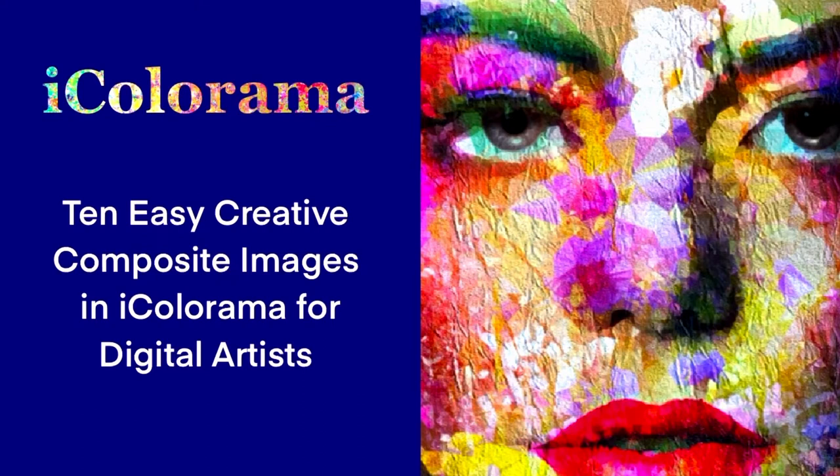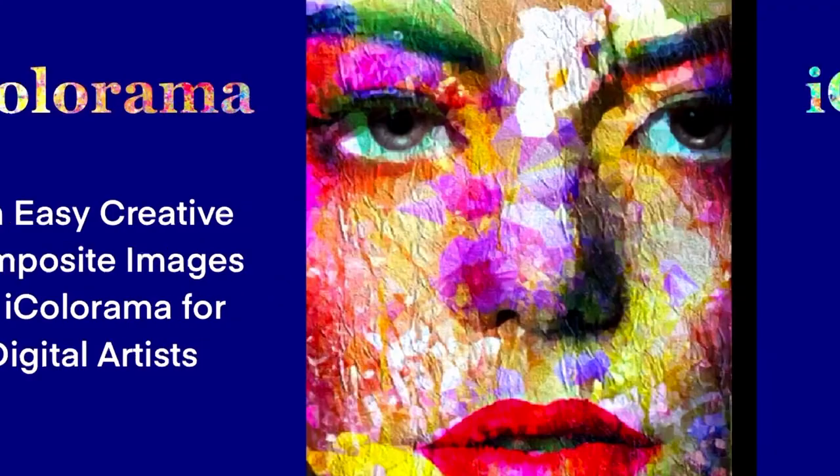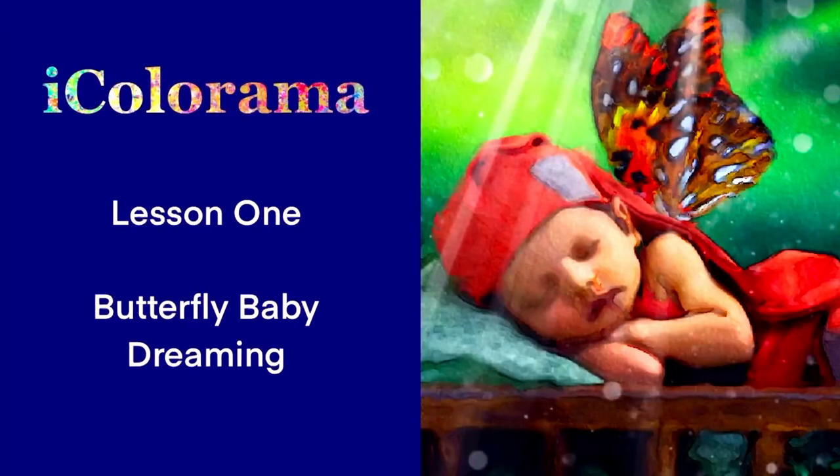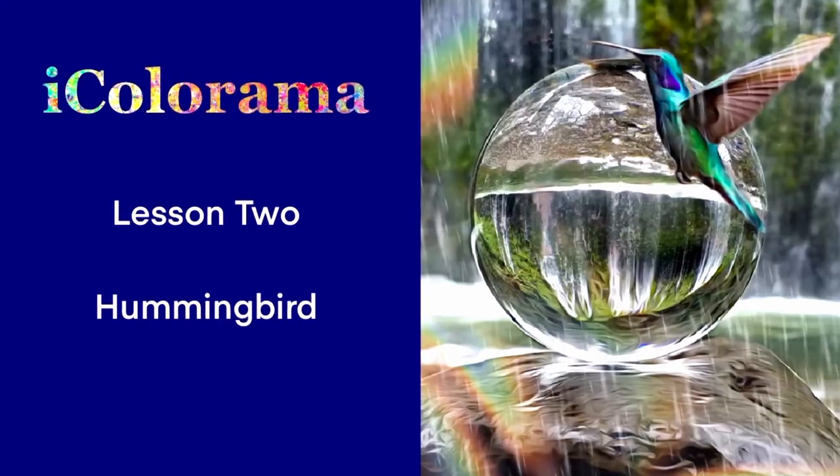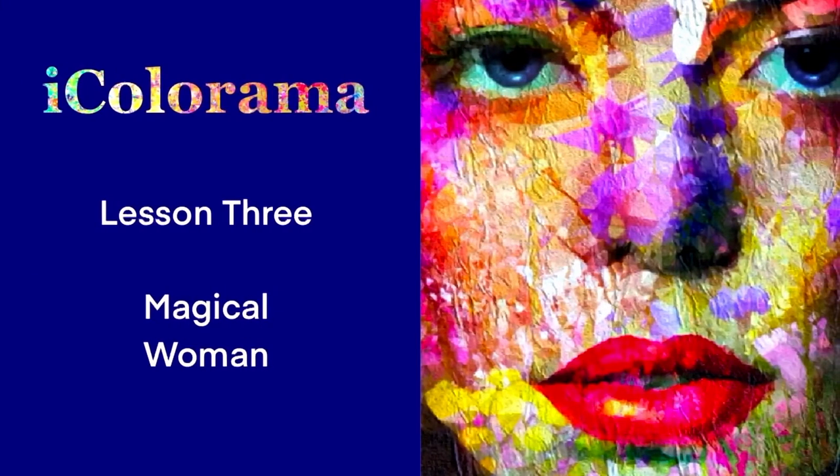Here's a quick run-through of each picture. With the first one, I was inspired by Ann Geddes's beautiful photos of babies in flower pots, popular a few years ago — I decided a butterfly baby was just the thing. Next, I paired a hummingbird with a water scene.